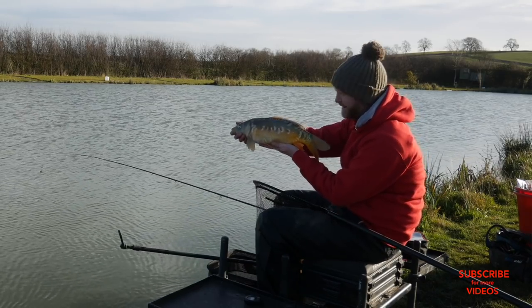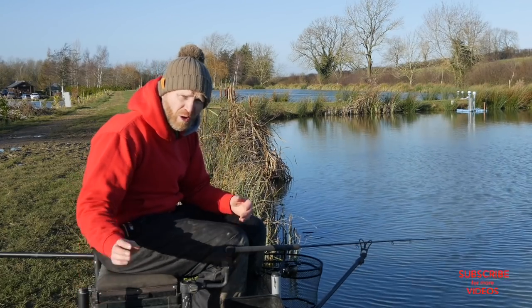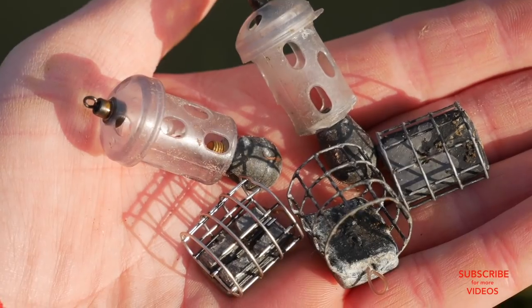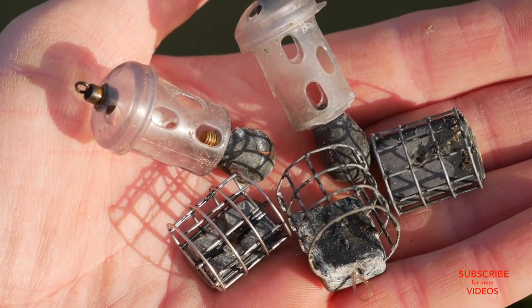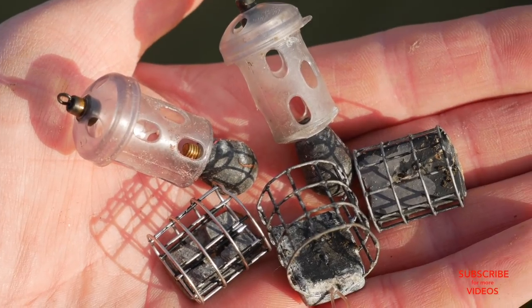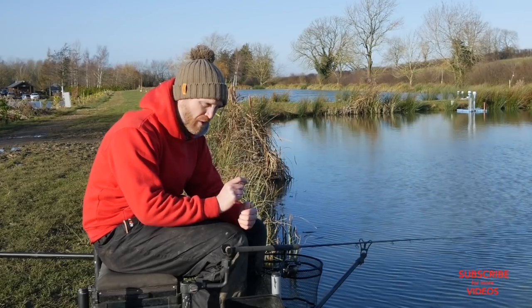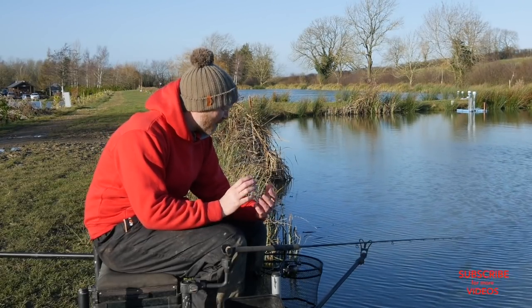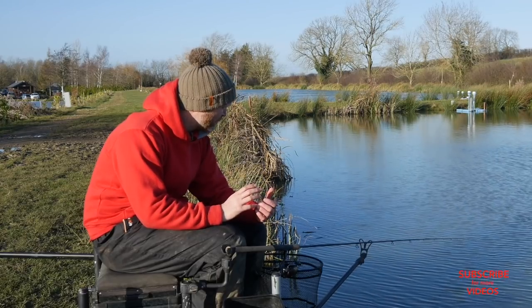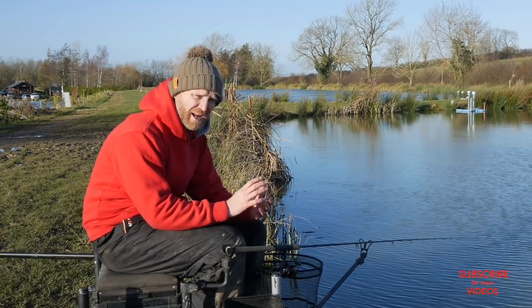Let me talk about the feeders I'm using. In my little feeder bag for the winter I've got what I call my micro feeders — a small selection of absolutely tiny feeders. Small cage feeders: three-square and even a couple of two-square feeders for really tough days when I want to feed very small amounts of bait. At this time of year the fish don't want loads of food; you're just trying to spark the odd fish into having a go, and small feeders are really the way to go.